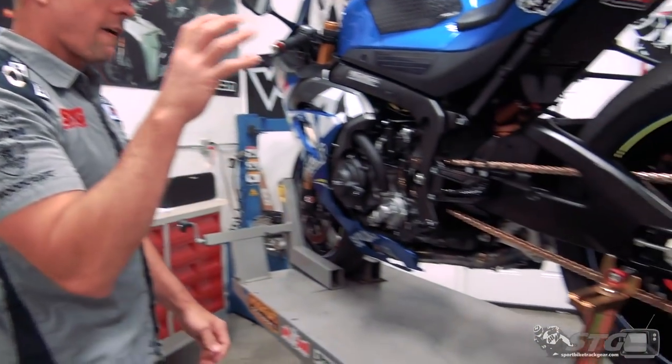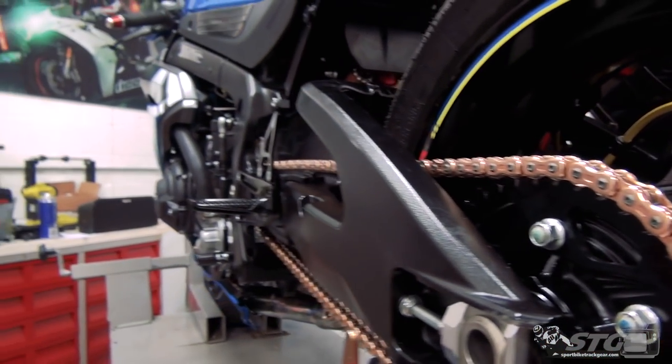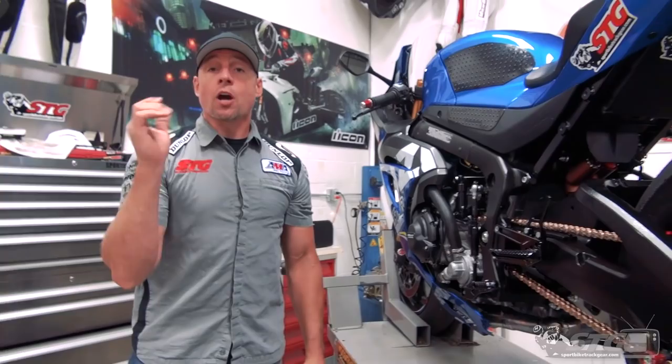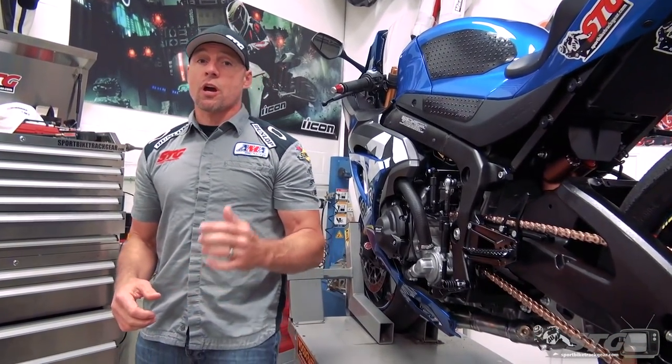Hi, I'm Brian Vans from Bullbytetriactive.com, and today we're going to break down our Vortex EK 3D GP chain kit install on our 2018 Suzuki GSXR 1000R M4 X-Star Team replica project bike.